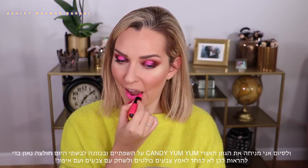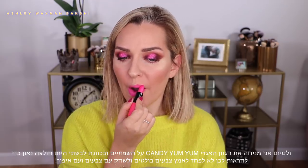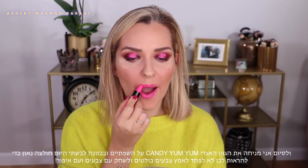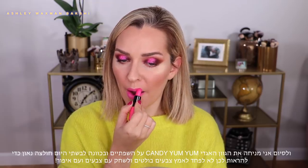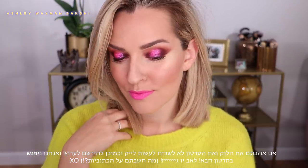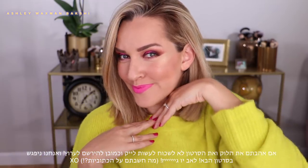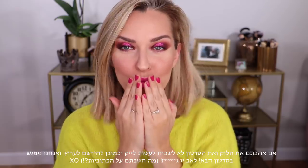For lipstick, of course, the iconic Candy Yum Yum. I purposely paired this look with this neon sweater because I love the contrast of the bright shades, and I love showing you guys how you don't need to be afraid of color — you can do whatever you like in makeup, there are no rules, just have fun. I hope you enjoyed this look; if you did, don't forget to give it a thumbs up, make sure you subscribe to my channel, and I'll see you in the next one. Love you guys, bye!